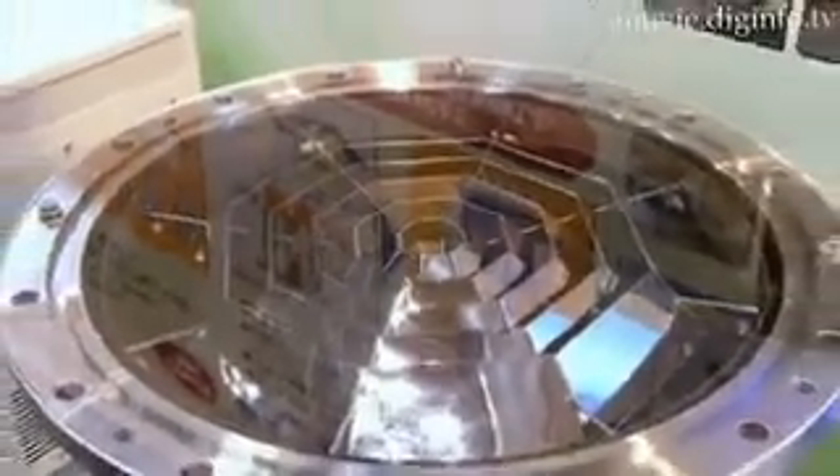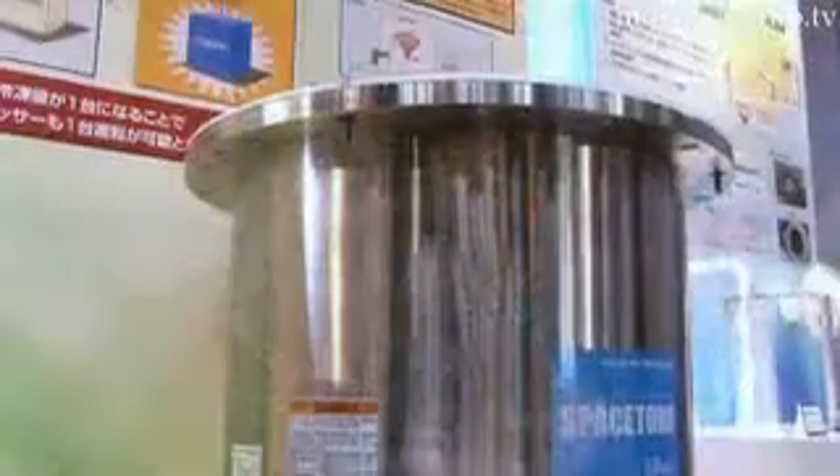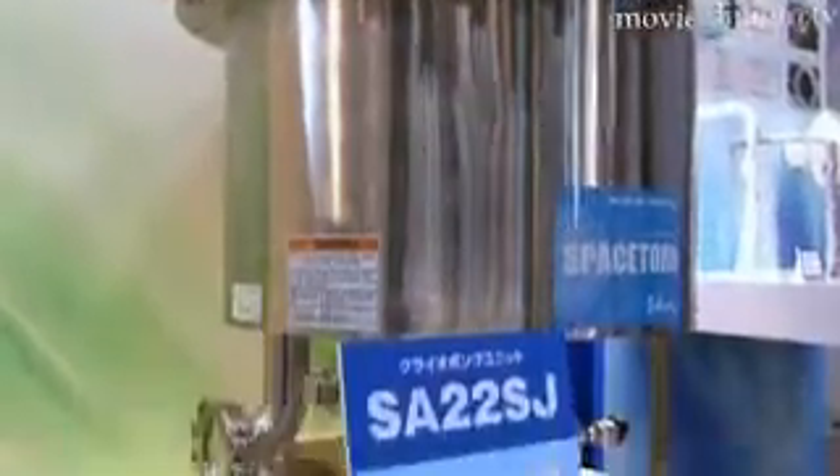The cryotrap unit, which condenses the water molecules, is four times faster than other types of pumps, significantly reducing the vacuum discharge time.